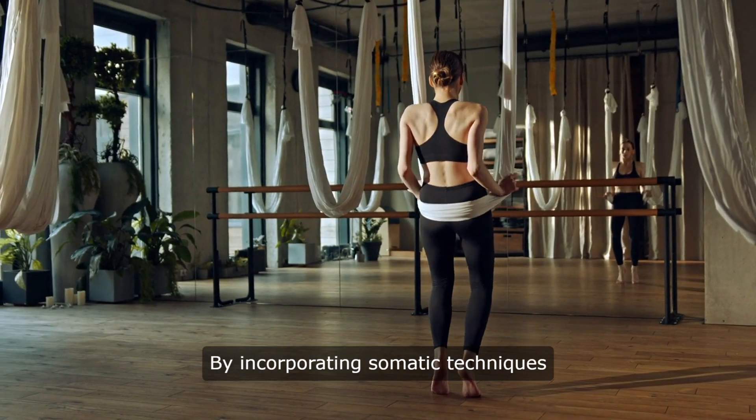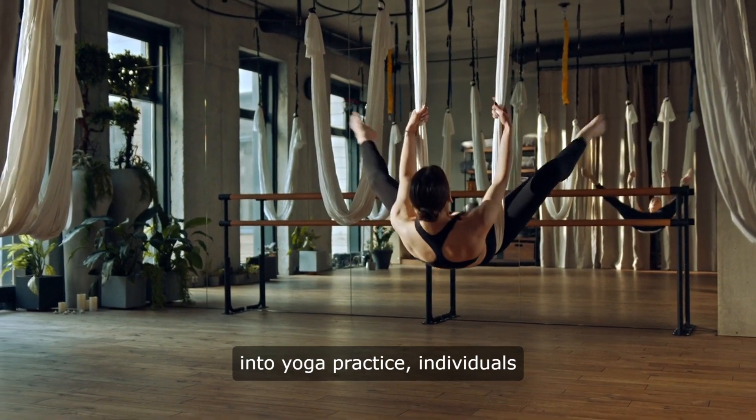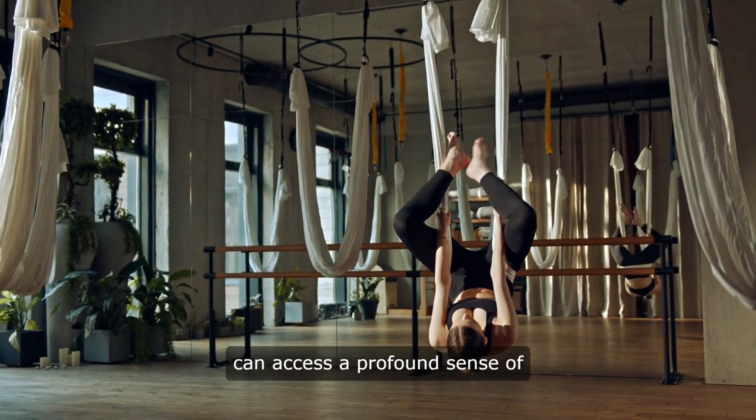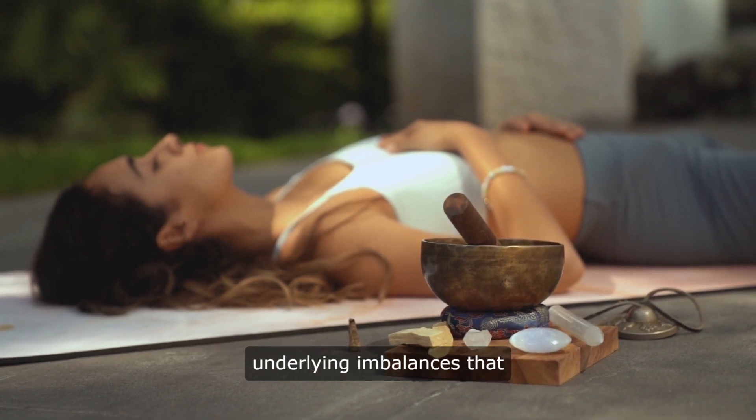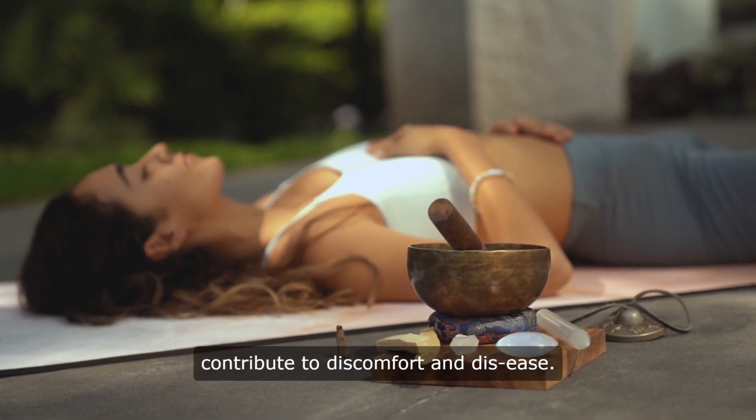By incorporating somatic techniques into yoga practice, individuals can access a profound sense of relaxation and inner peace while addressing underlying imbalances that contribute to discomfort and disease.